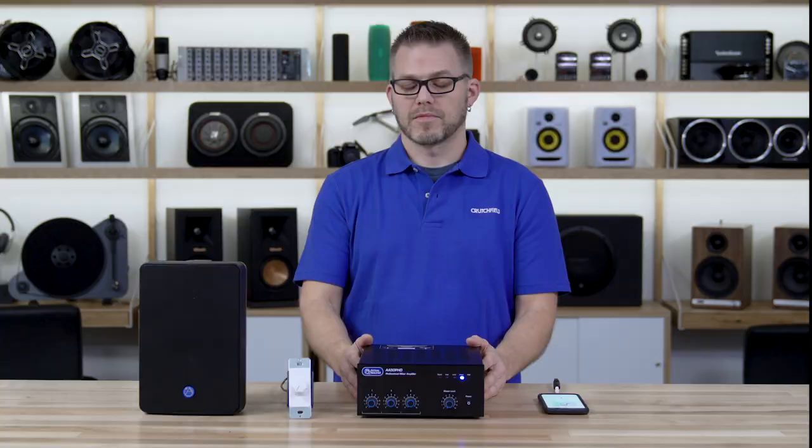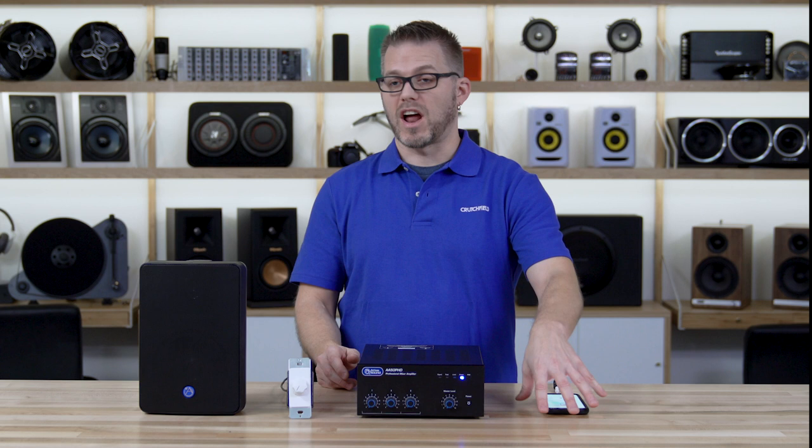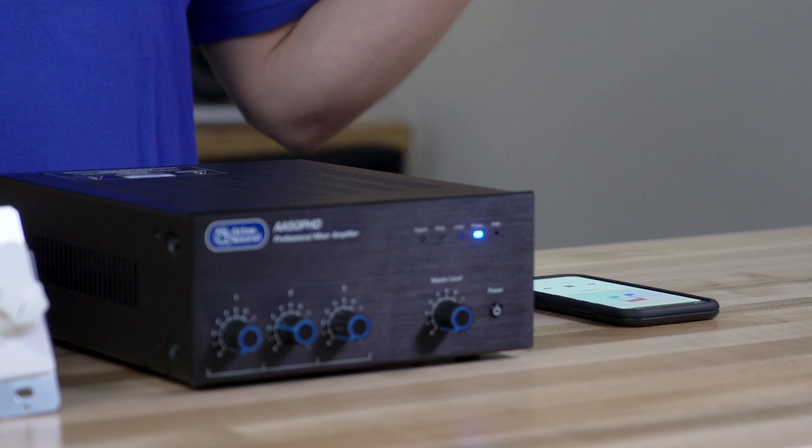To start setting our system up for clean gain staging, we want to start with our source device and set it to its maximum output — whatever that is — whether it's an iPhone, iPad, a Sonos, a RockBot streaming media player, mood media, or whatever you've got. Go ahead and set that to its maximum output to start.